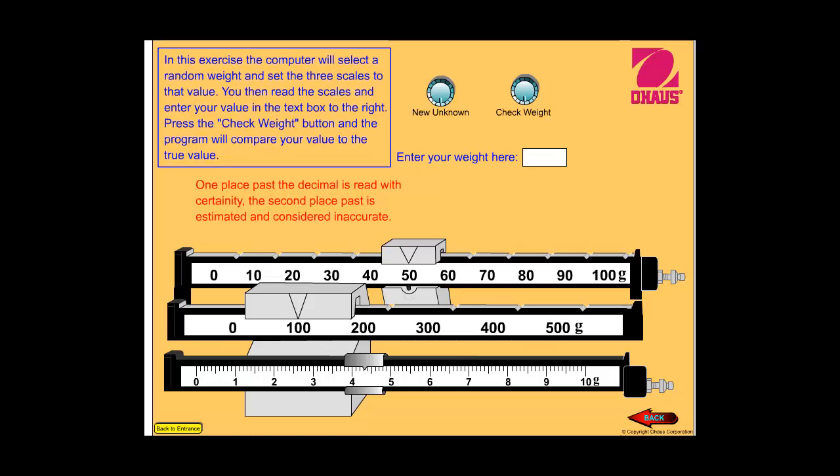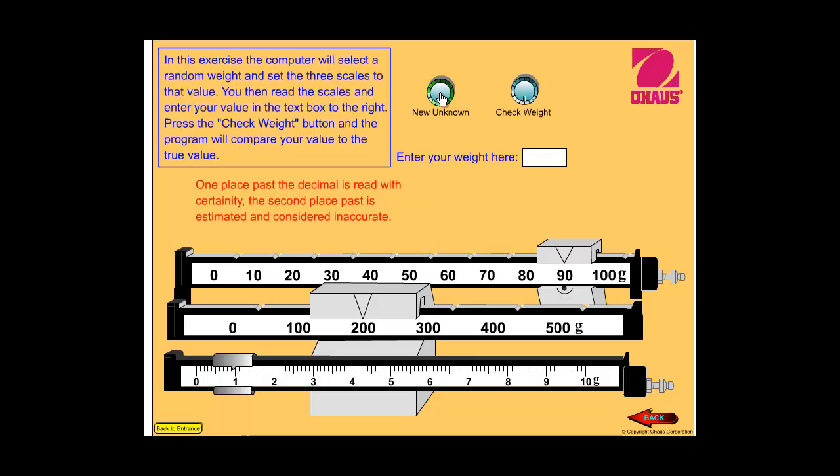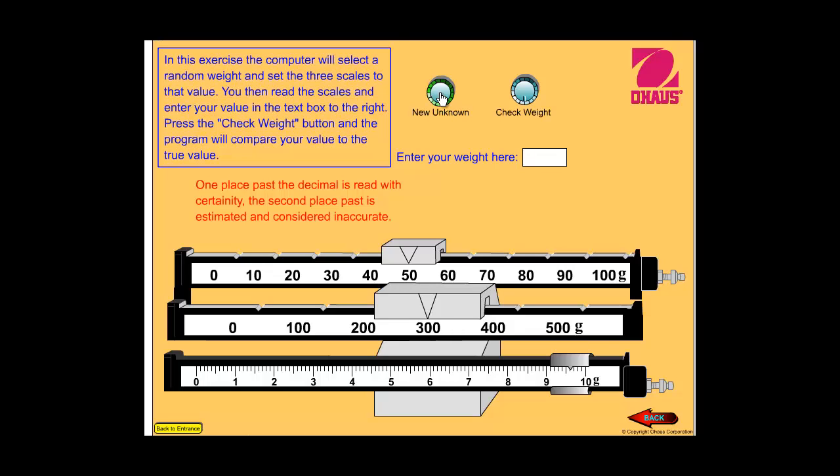Question number three — go ahead and record your answer. Look at your hundreds place, tens place, ones place, decimal point, and then tenths place. Don't forget to add your g at the end, just like on the end of the bars. Number four — here's number four, go ahead and record your answer. Number five — go ahead and record your answer. Don't forget the g at the end; g stands for grams.